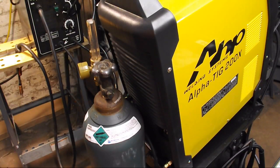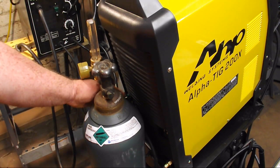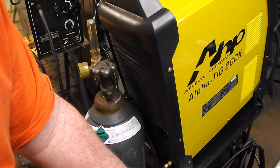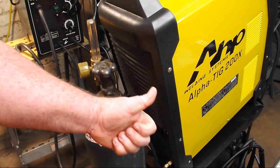Here is the back of the Alpha TIG — I don't know if you can see back here behind the tank, but that's where your power in goes. The power switch is right here, and it has a standard 9/16th gas fitting. All good.